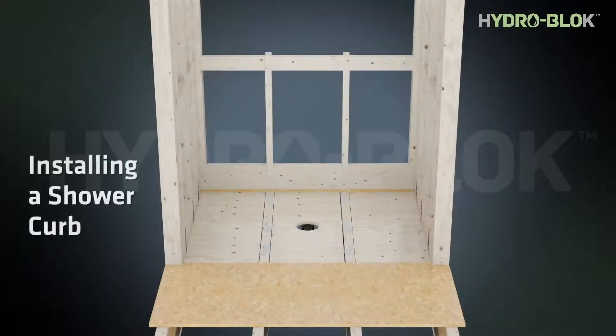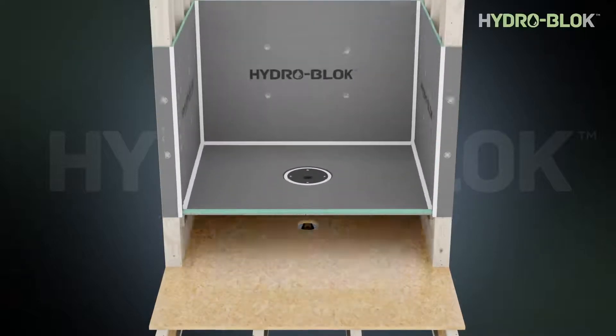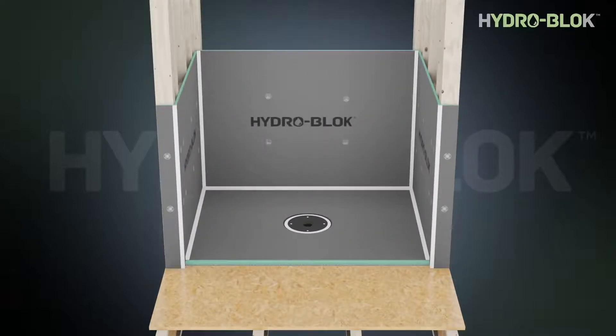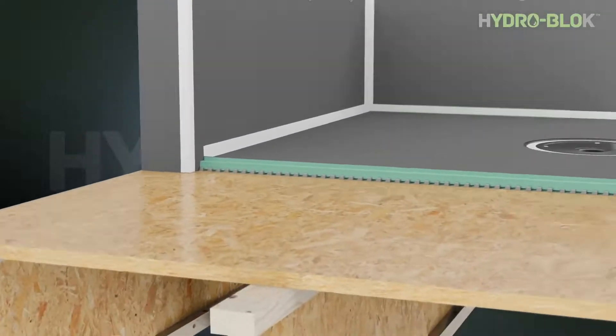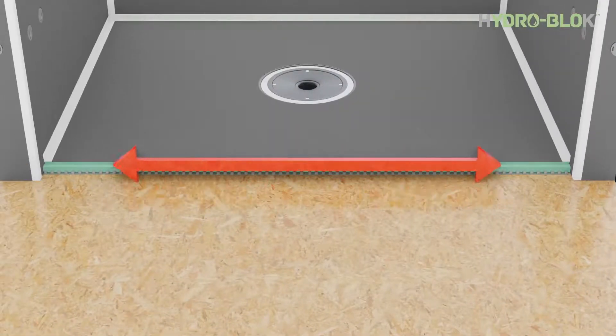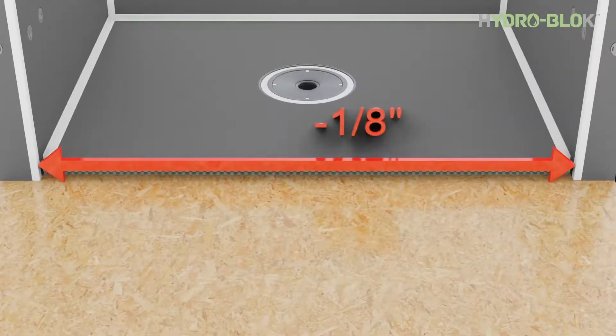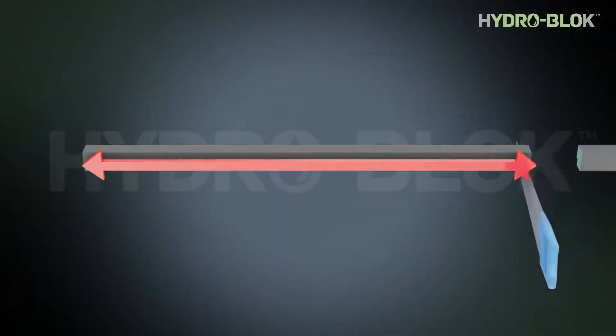Install your shower pan and wall board as previously described. The floor lowering kit is not required for shower pan and curb installations. Carefully measure the opening for the shower curb. Cut the curb to length so that it's an eighth of an inch shorter than the distance between the two walls. HydroBlock curbs can be cut with a wet saw, chop saw, circular saw, or hand saw. Ensure that the cuts are square and neat.